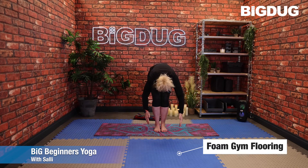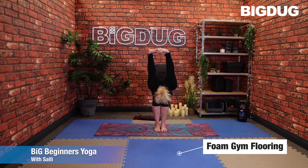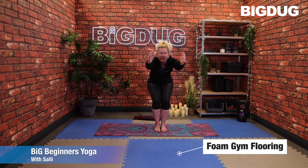Exhale to forward fold — as you forward fold, bring the hands together behind you, link those fingers, and lift those arms up as high as you feel comfortable. Just giving a stretch through the chest and the back. Any shoulder issues, you don't need to lift them up. Take a breath in and as you exhale, bend the knees as the arms come down behind you and come forward into chair pose — chest is lifted, try not to hunch through the back.